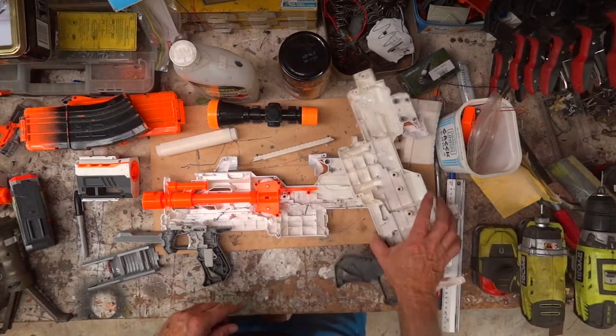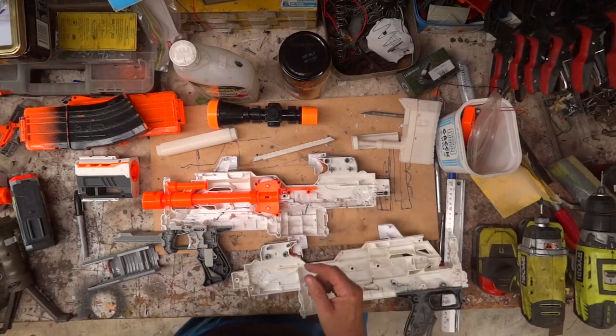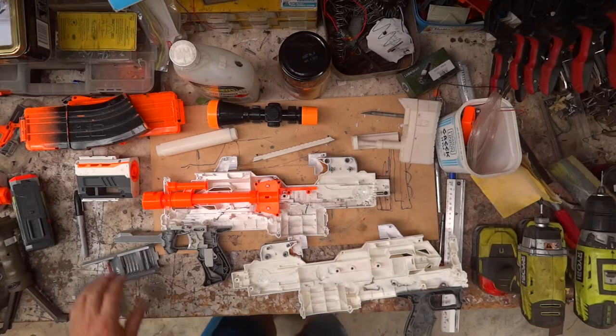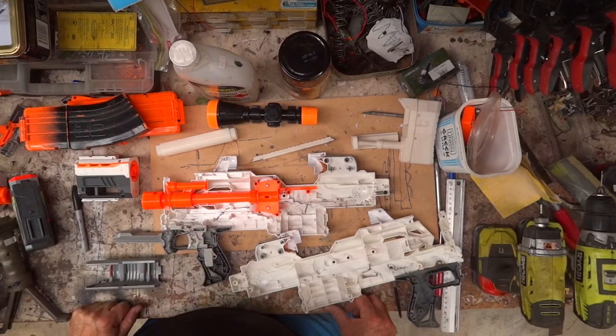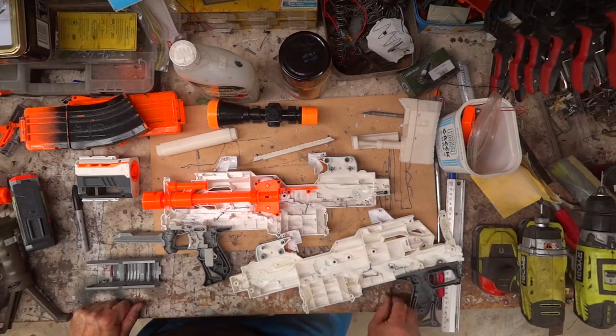So all I've got to do is tackle my nemesis - get the actuator working. Somebody suggested I put an electric pusher from something like a Rapid Strike, but unfortunately I don't have one and I really wouldn't want to rip a Rapid Strike apart just to provide a pusher for this.